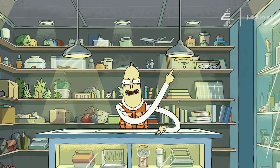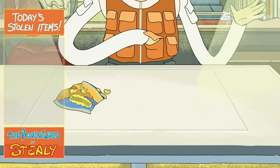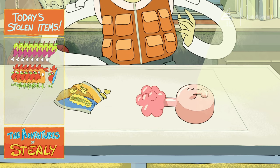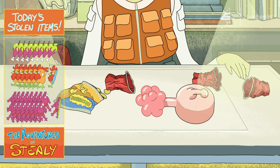Now let's look at all the stuff we got. We got a bag of bobbish, that's eight grapples. We got a plumbus, that's six and a half grapples. We got crushed red party cups, fifteen and a half grapples.